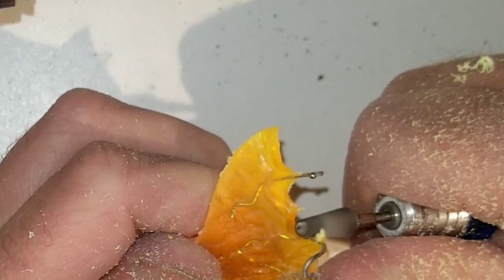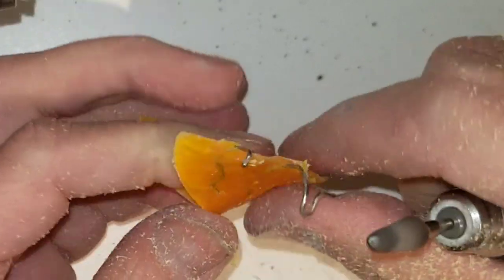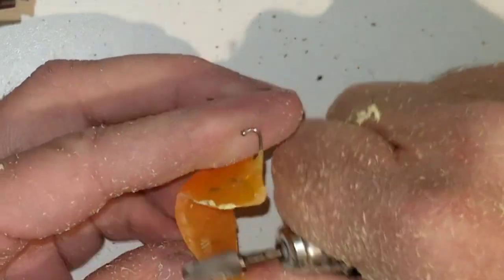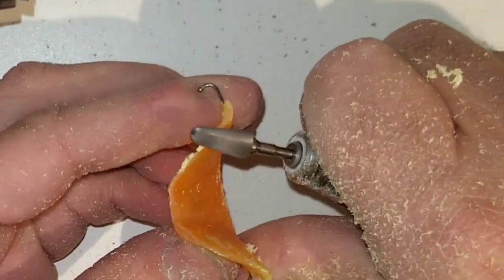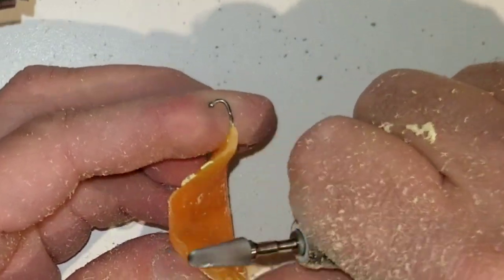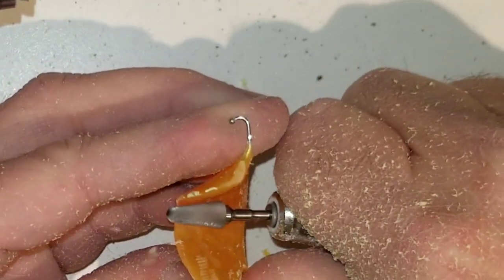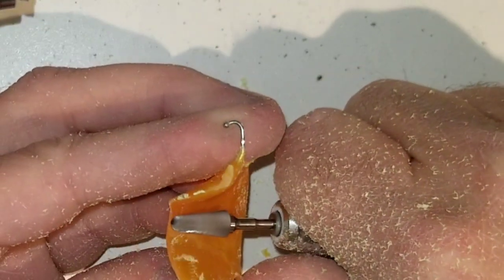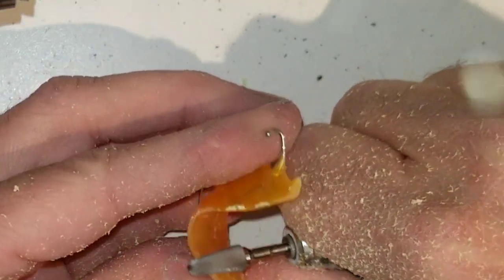I'm using an E-cutter burr in this video. I'm looking for about a 2.5 millimeter taper all the way around equally. I'm trimming my acrylic for maximum comfort for the patient, not for myself.